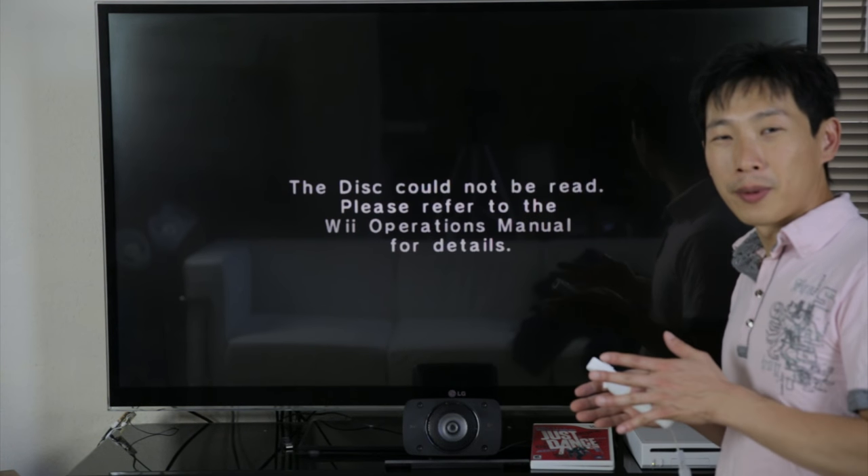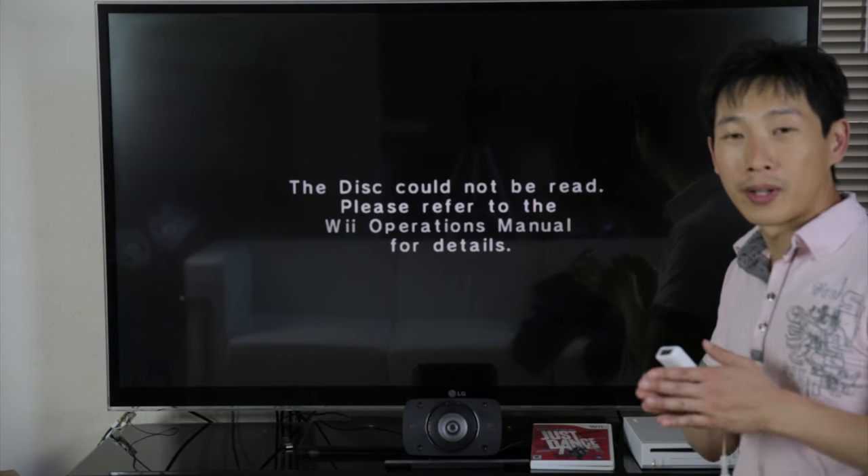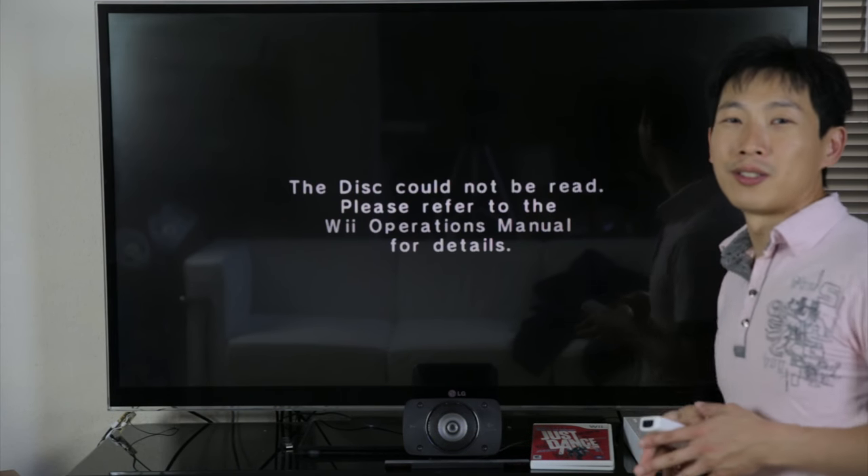So this is great — the disc cannot be read. Now I'm going to use the sanding and rubbing compound method in order to get the disc to work again.